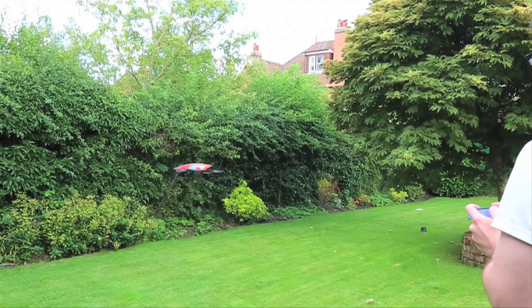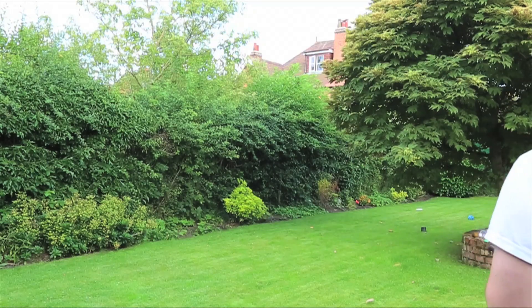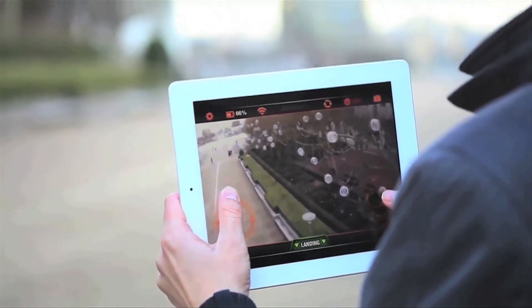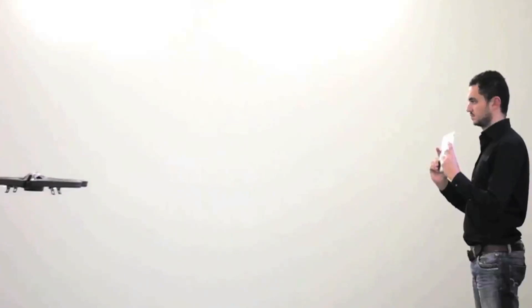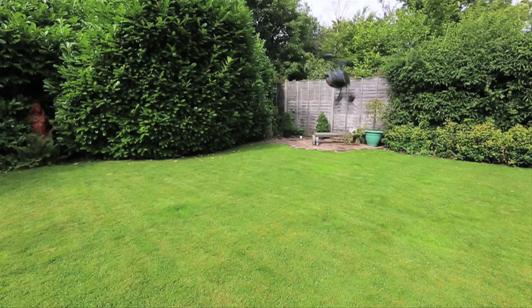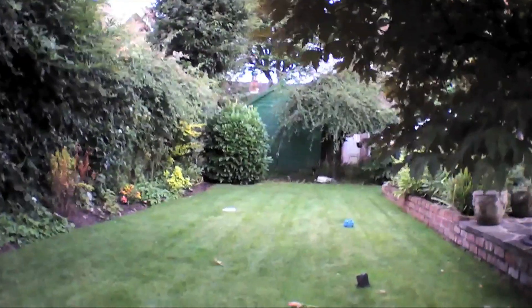Flying the drone in first person view does take some time and practice to get used to, but it's a lot easier than in the previous versions. You have a full representation of what you see and how you can control it. If you tilt the drone forward it will fly forward; tilt it backwards and it will fly in that direction. Its response time has also improved and with its rotation, navigation, and newly introduced flip action, it can give you some great movement with your video capture.